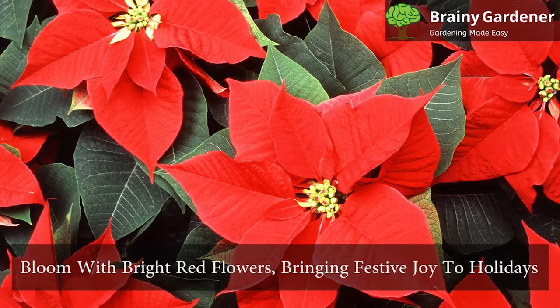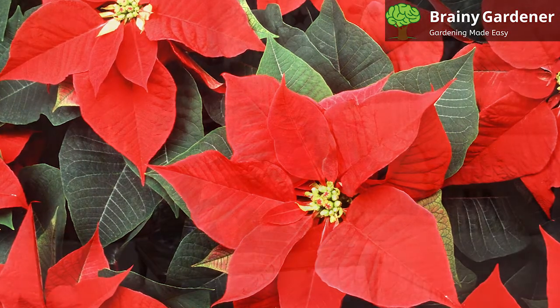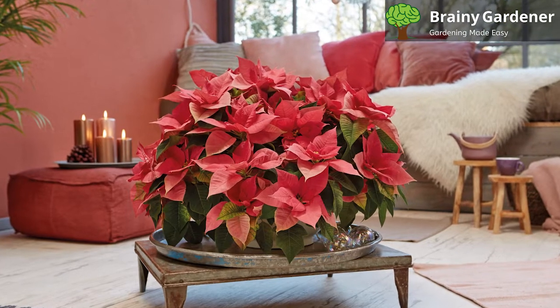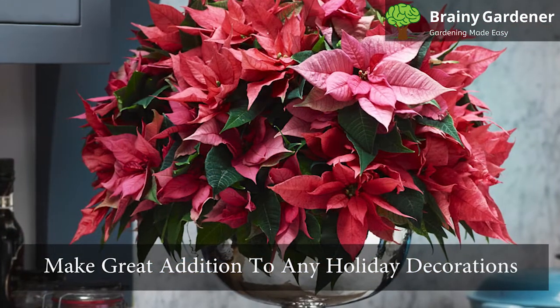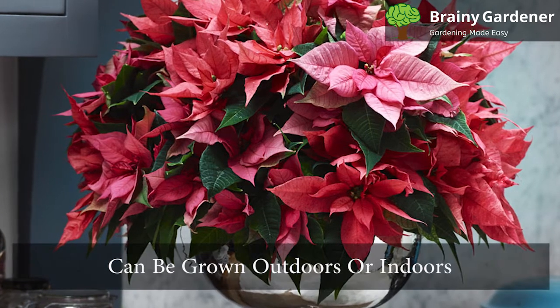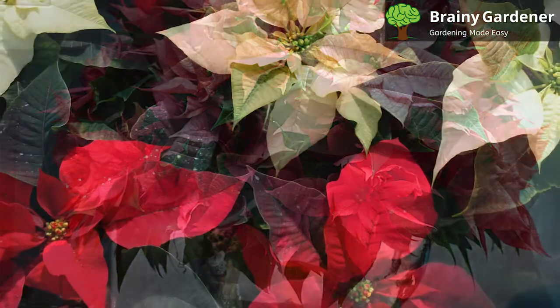Traditionally, poinsettias bloom with bright red flowers, bringing festive joy to the holidays. But there are hundreds of cultivars cultivated with different colored flowers over the years. They range from orange, green, pink, white, and marbled. These plants make a great addition to any holiday decorations. They grow in many climates across the U.S. and can be grown outdoors or indoors. They are easy to care for and come in various colors.